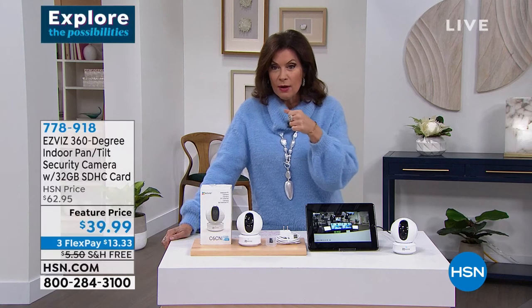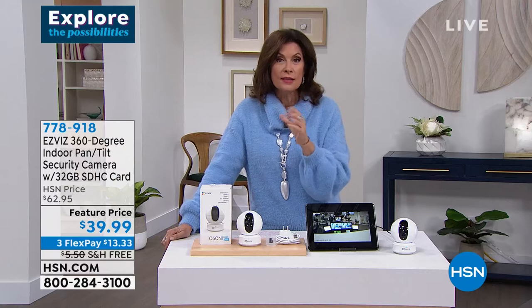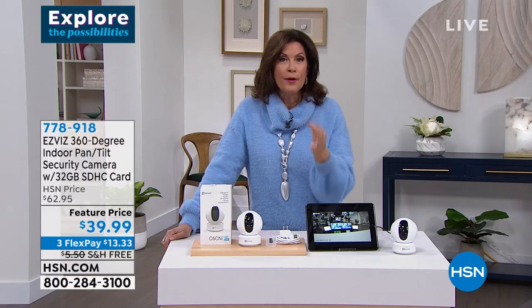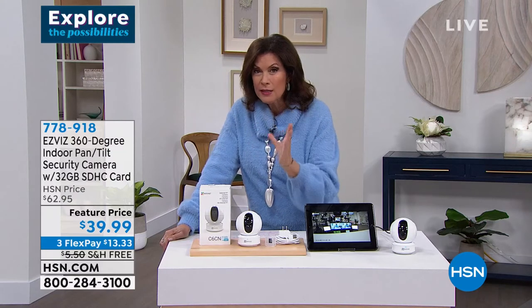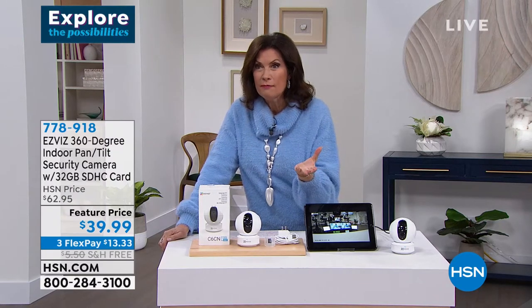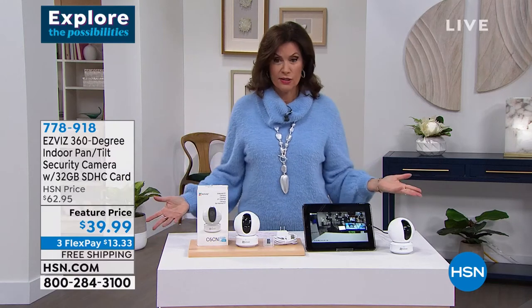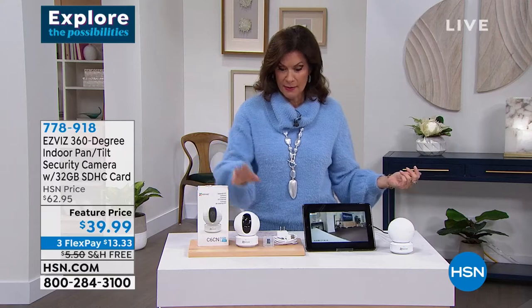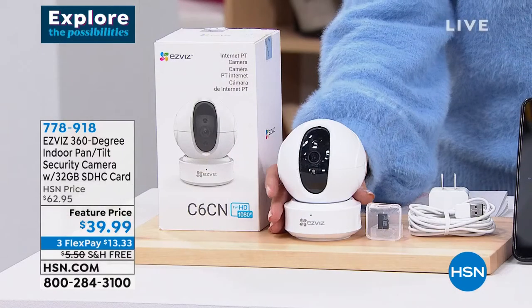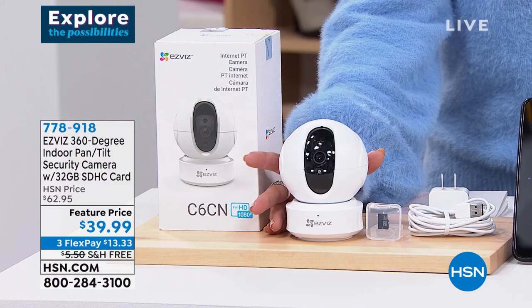You can control it remotely — pan down, tilt, move it around from a distance — but truly the motion tracking is brilliant. Most other security devices costing hundreds of dollars don't do this. This is $39.99 with free shipping and three flex payments. Smart design, easy to set up, and an amazing app.